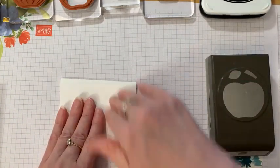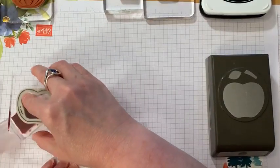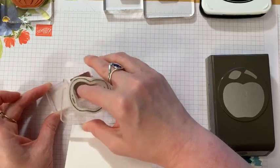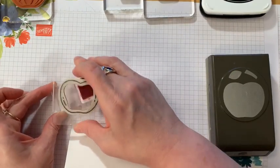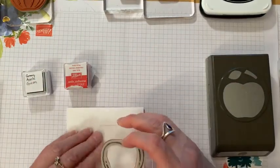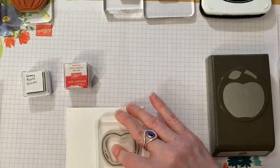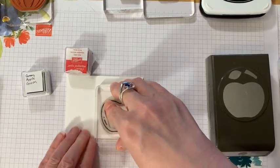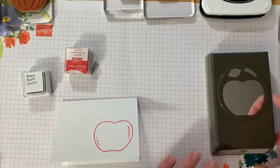We're going to go ahead and stamp the red apple. I'm using Real Red ink. I don't have the large ink pads because I have a small apartment, so I stick to the small ones and I can have dozens of colors. When I don't have an ink spot I just buy a blank one and fill it. Let me go ahead and stamp my apple in the corner — there we go. Then I punched out a little apple from scrap paper.